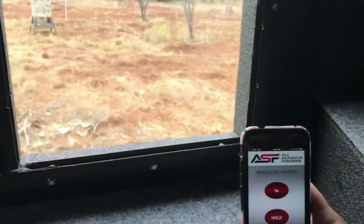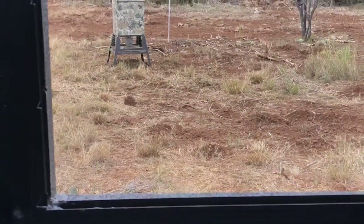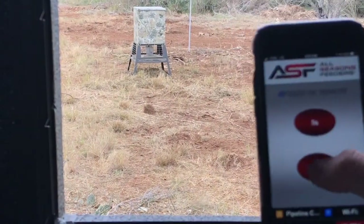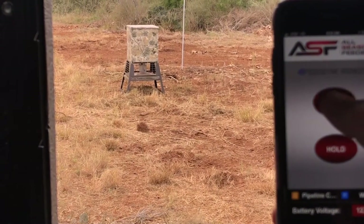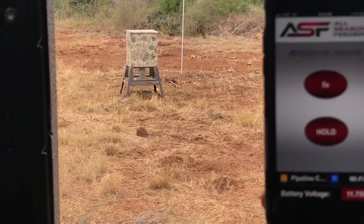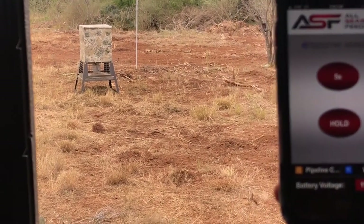We can go out here and I will do the hold, and then you can do the five seconds. Looking good!